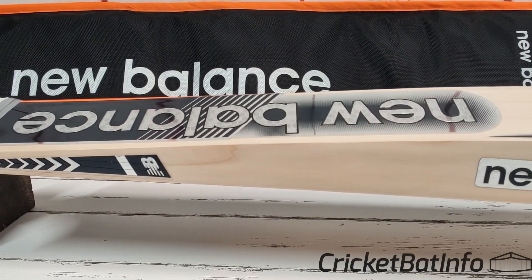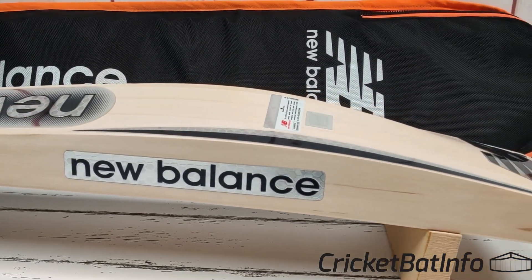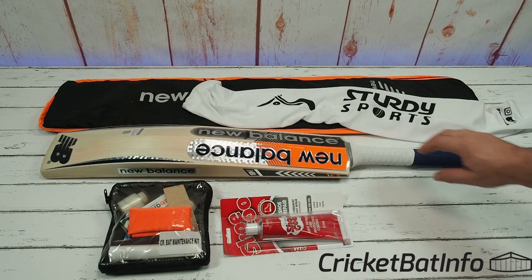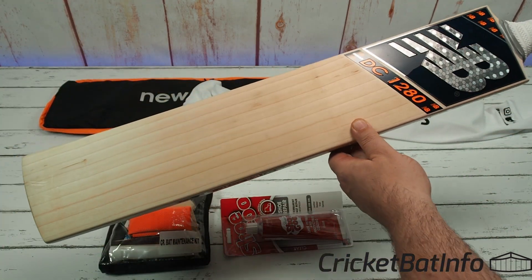Welcome back to the channel everybody, it's Mark from CricketBatInfo. Today we're going to be having a look at a New Balance — this one's been sent in from Rich on Instagram. It is a DC 2800.